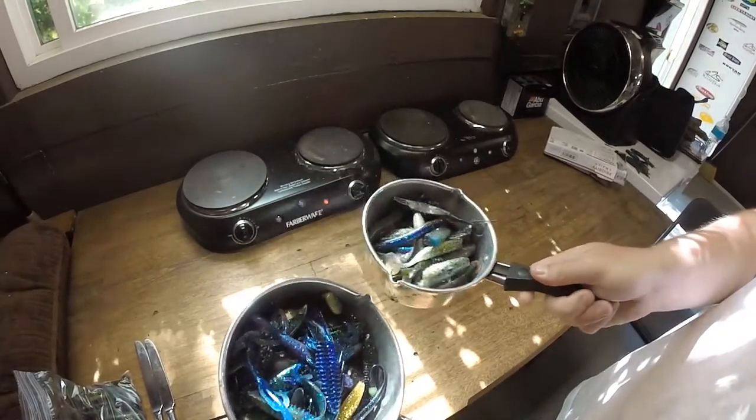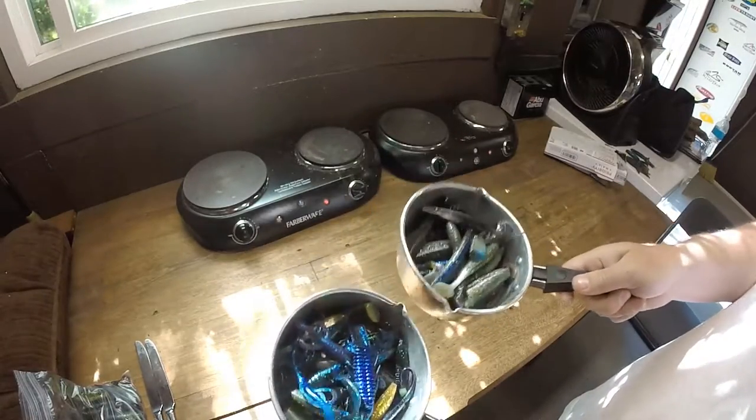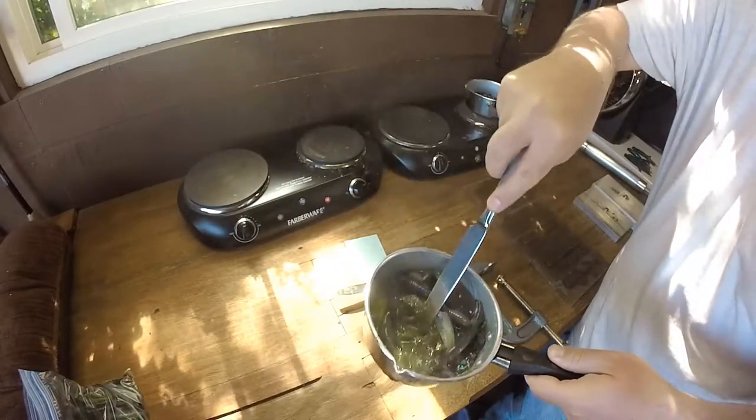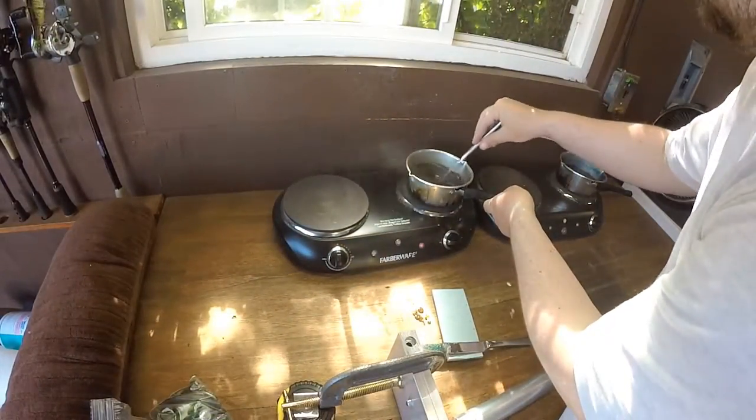We've got two pots full — assorted colors, assorted different types. I'm going to smelt them up and make them some new ones. It's starting to really melt together in there. Just going to keep it in there for a little longer. Alright, so the first pot is just about done.